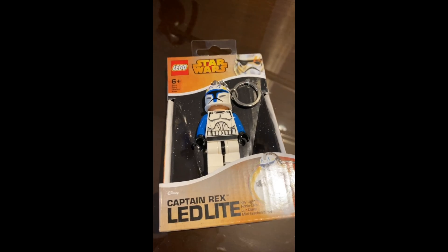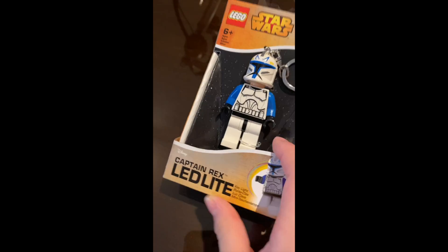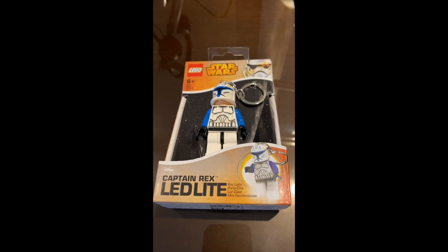Hello everybody! Welcome back to the channel and today we'll be opening up this Captain Rex LED light. So let's open it.